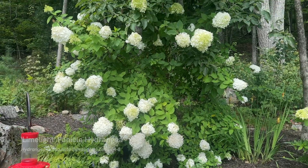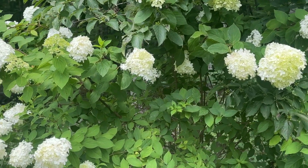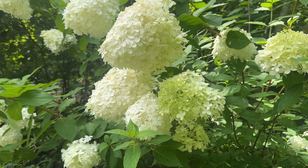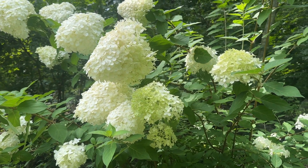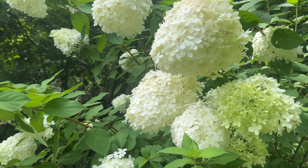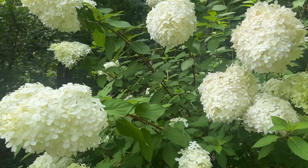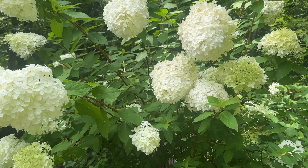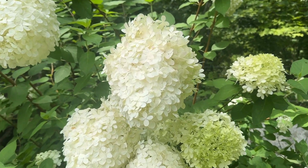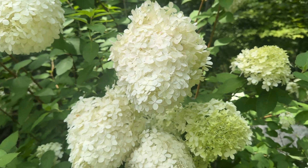Here we have Limelight hydrangea, such a prized panicle hydrangea because it's tried and true and super reliable and beautiful. It's great in zones four to eight — I've read three to nine but I'm a little conservative with planting zones. It gets about six to eight feet tall and wide and has beautiful panicles around 12 inches long in a football shape. The flower starts as lime green, turns cream, and then turns a pink-burgundy color in the fall.